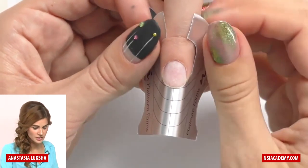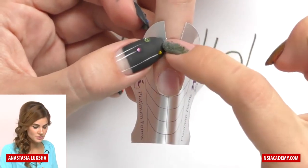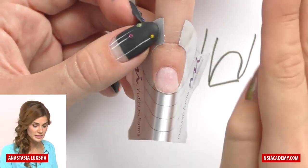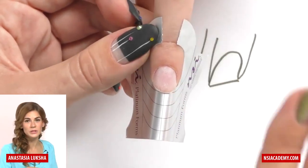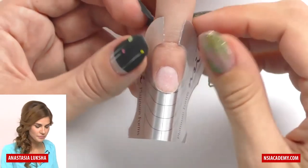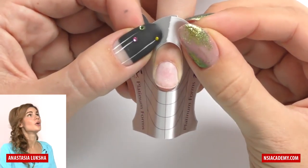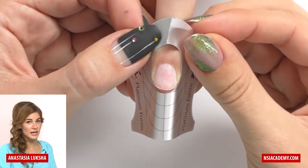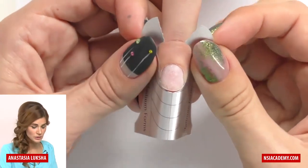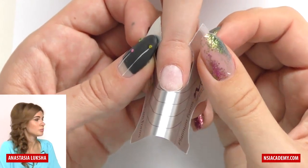Another tip: look at your form from the front view. If there is a gap like this, that usually means you are placing the form straight — which is the right way for a square or ballerina shape. If the tabs overlap each other, you are placing the form too low. If they are far apart from each other, you are placing the form too high.